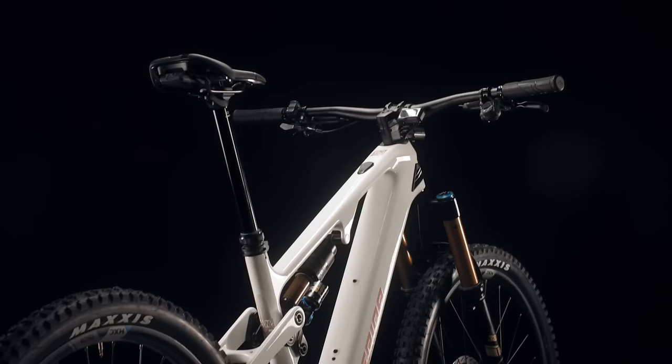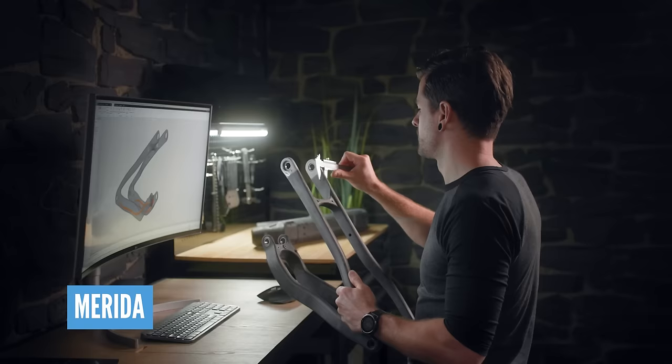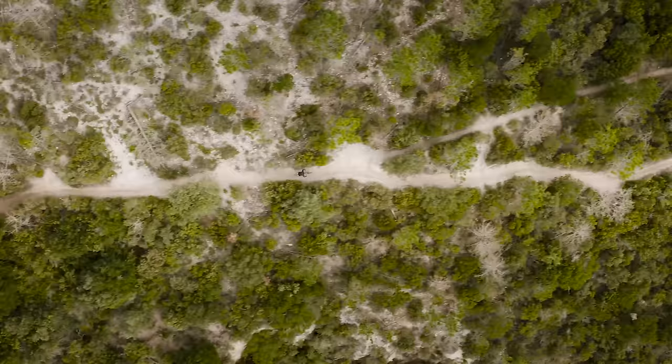The new bikes are kind of an evolution of the old ones, where we figured out we can improve it. We've taken the new suspension platform from our human-powered bike, which provides a load of different benefits. When we first launched the e160, your choices for longer-travel e-mountain bikes were basically just that — it was a longer-travel e-mountain bike. But now we've seen the market move into different places.